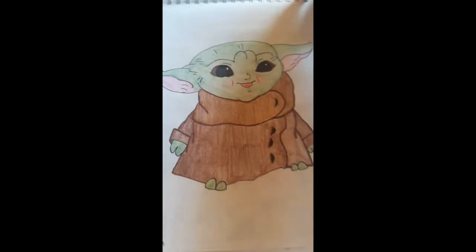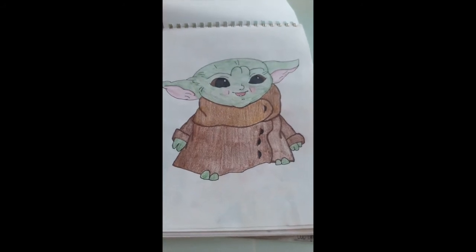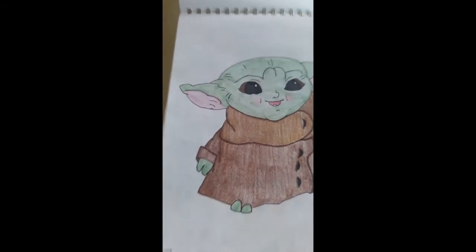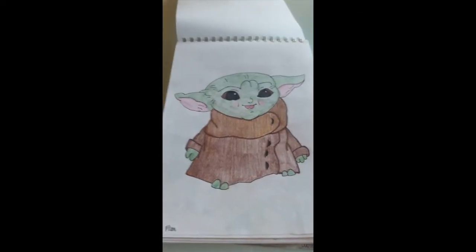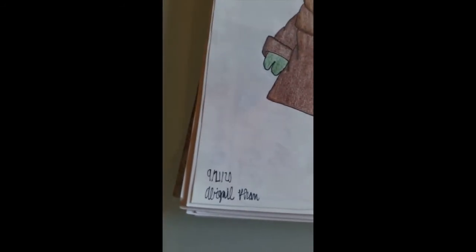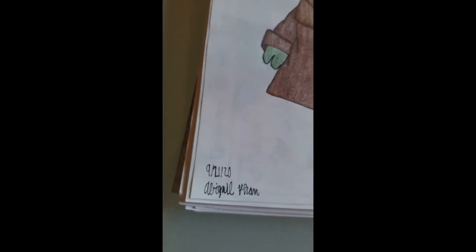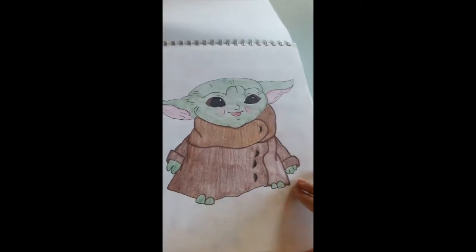If you're a Star Wars fan, this one's for you — this is Baby Yoda. He's very cute looking, a little tooth, and that jacket looks quite comfortable if I do say so myself. This was done pretty much a month later, but I still really do like this style.